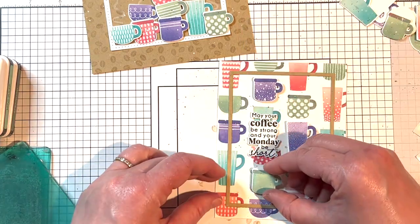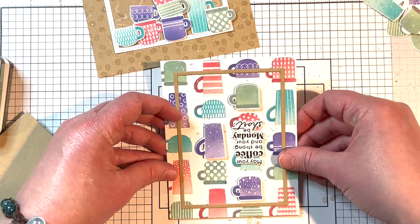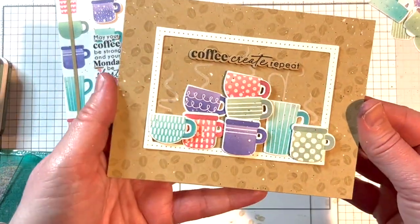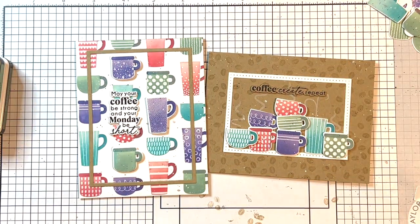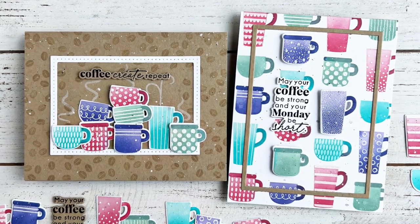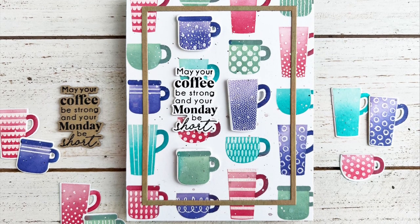I add a few of the cup die cuts around the sentiment, popped up with foam squares. The final step for both cards is to adhere the panels to Toffee card bases. My cards are done! I hope you enjoyed learning how I created them with the new Perk Up card making kit. You can find the kit and all the supplies in the Tailored Expressions web store at tailoredexpressions.com. Thanks so much for joining me, and I'll see you next time!